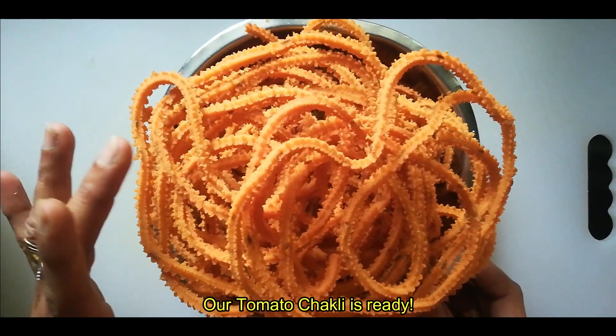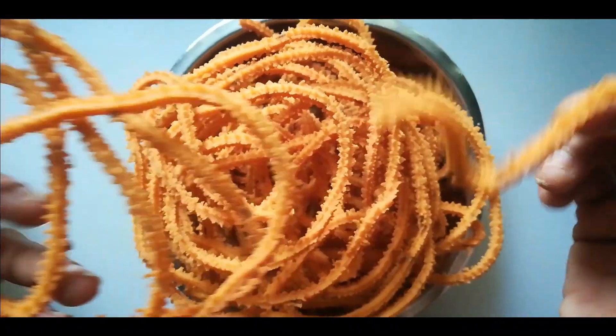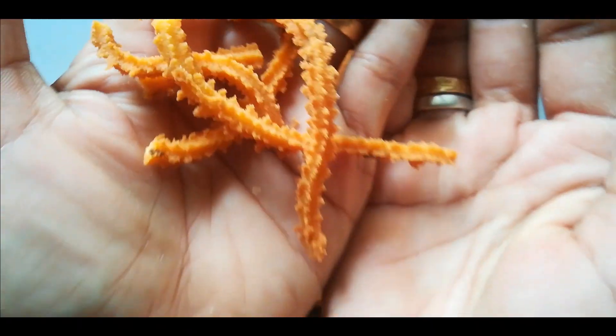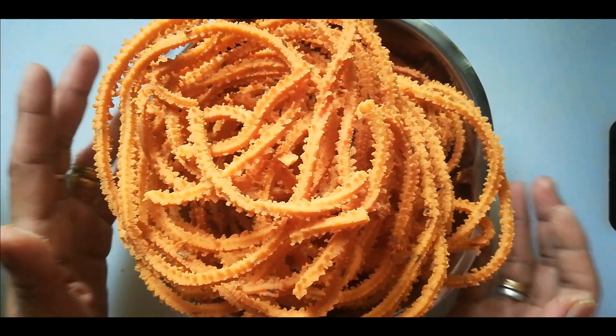Now we have to add the chutney. I have a taste of it. It is a crisp taste. If you have a taste, you can see it is as simple as you can.